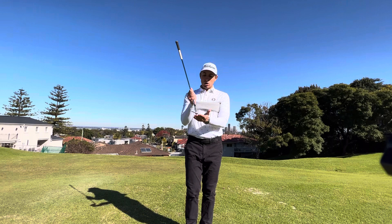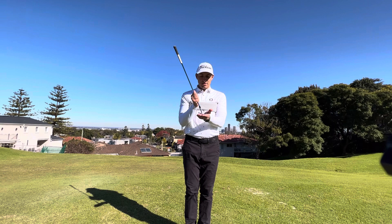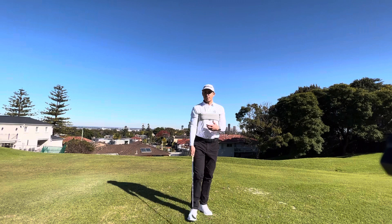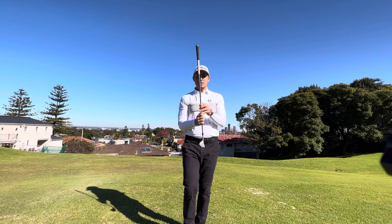Another thing to think about is the actual sound of the club hitting the ground. We want to pay attention to the sole of the club sweeping the ground and causing friction when it hits. If I swing the club back and through, I can hear the friction of the sole of the club hitting the ground — which is a good thing.